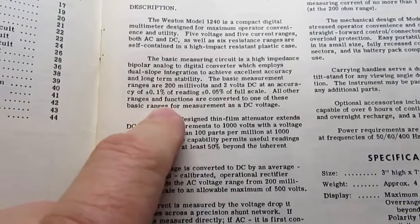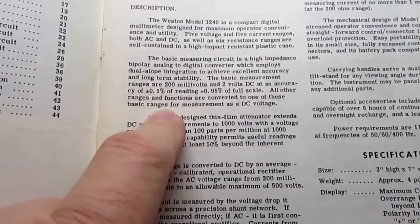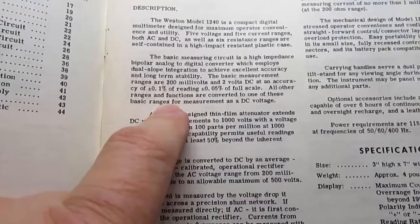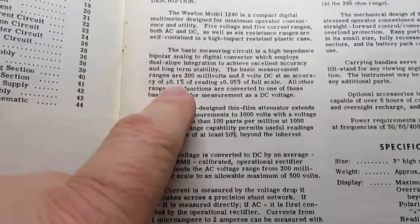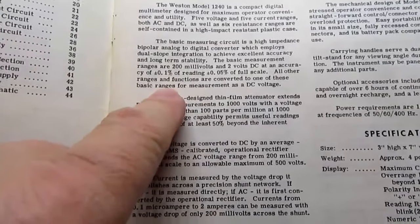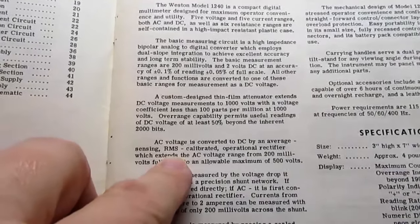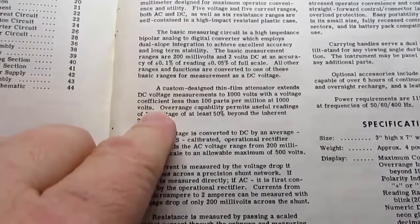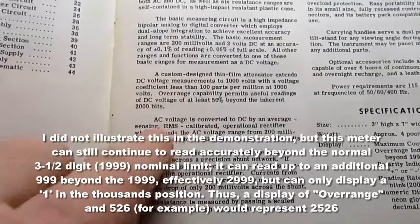The manual states: the Weston 1240 is a compact digital multimeter designed for maximum operator convenience and utility, with five voltage and five current ranges — both AC and DC — as well as six resistance ranges, self-contained in a high-impact resistant plastic case. The basic measuring circuit is a high-impedance bipolar analog-to-digital converter employing dual-slope integration to achieve excellent accuracy and long-term stability. The basic measurement ranges are 200 millivolts and 2 volts DC at an accuracy of plus or minus 0.1% of reading, plus or minus 0.05% of full scale. A custom-designed thin-film attenuator extends DC voltage measurements to 1,000 volts with a voltage coefficient of less than 100 parts per million at 1,000 volts.